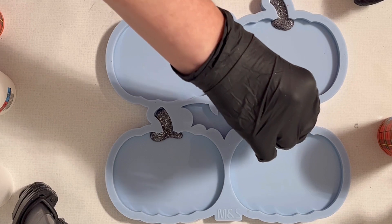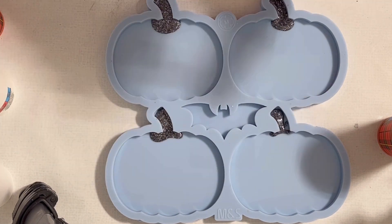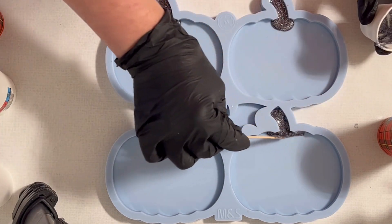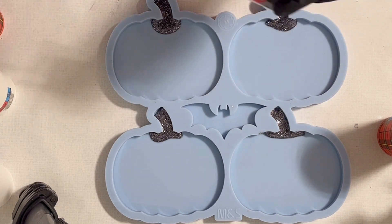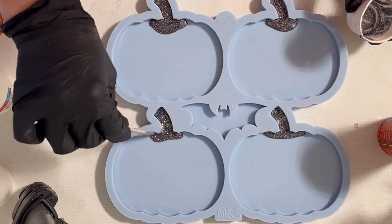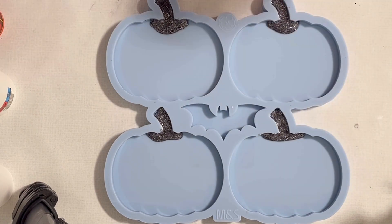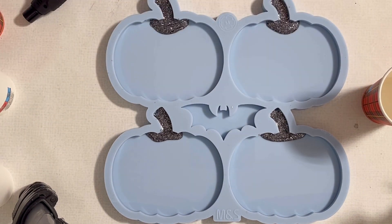I sometimes like it when the glitter runs to the center — I think then you have a little bit of sparkle when you look at your coaster. So I guess I measured just about right, and I can just spread out my resin a tiny bit, and that's it.